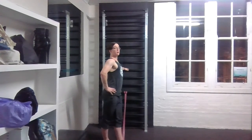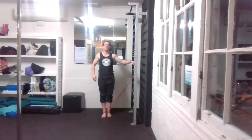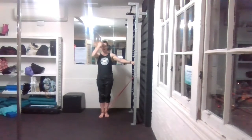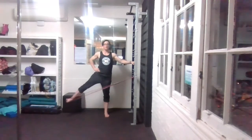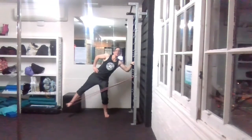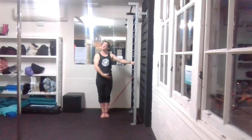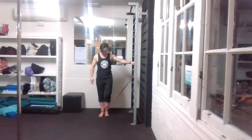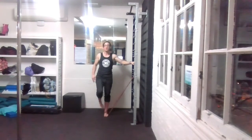For leg abductions: outer foot is banded, move away so the band is under tension, stay nice and upright. Lift out and back in. If you find yourself leaning with your torso or bending the inside leg, you're under too much resistance or lifting too high. You can keep your outer hand on your hip to ensure it isn't hitching up — you want the hips to remain even, controlling the movement out and in.